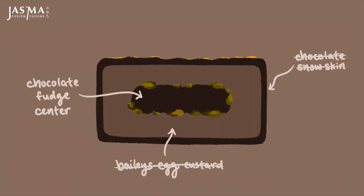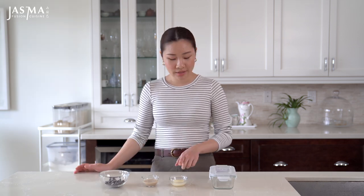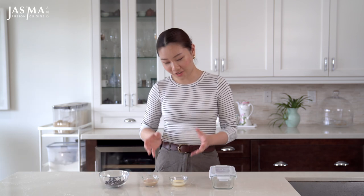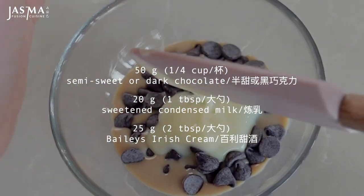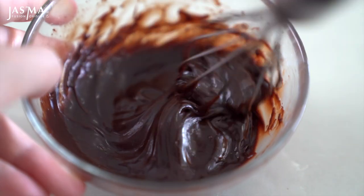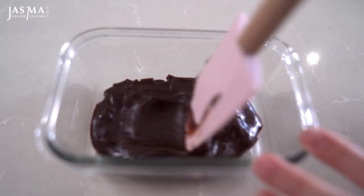In the meantime, I'm going to make the chocolate center — this is sort of a cross between a fudge and a ganache. I'm using semi-sweet chocolate chips; you can also use dark chocolate, but don't use milk chocolate because it'll be too sweet. The sweetened condensed milk gives the chocolate that fudgy texture while the Bailey's offers the cream aspect. Just microwave everything together for about 30 seconds, mix until emulsified, let it cool slightly, then transfer into a container and pop it into the freezer until it's ready to be portioned.